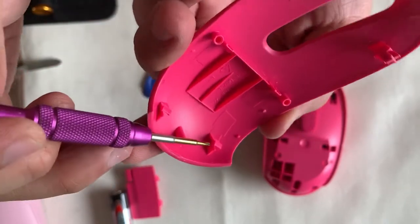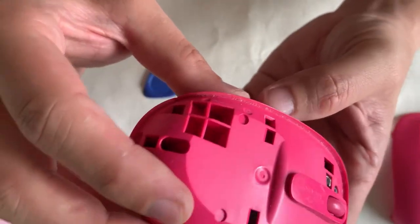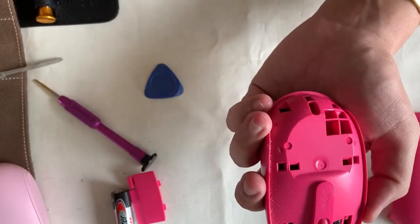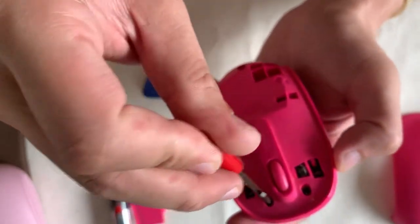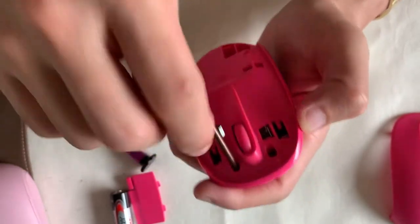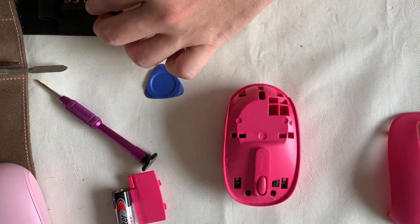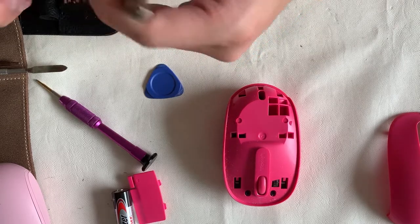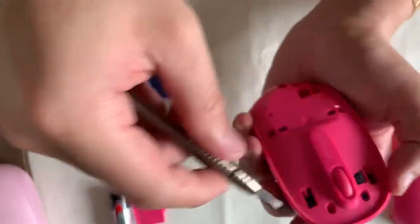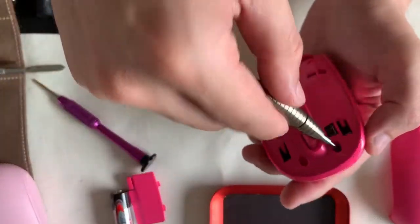Next, we have a T7 top screw to remove before we can access the inside. The point of making this video — on the website it states this is selling at $19.90 in Singapore dollars, but I got this used at the marketplace for around $5.